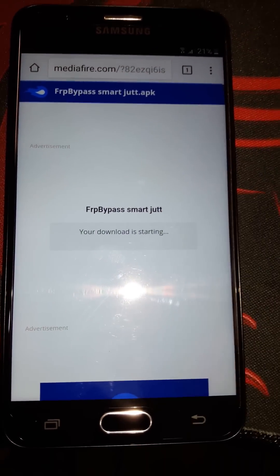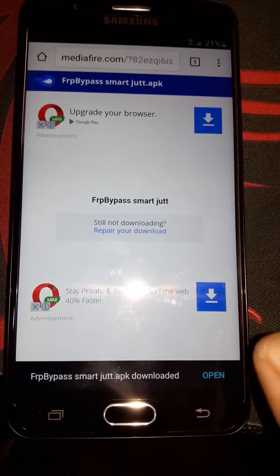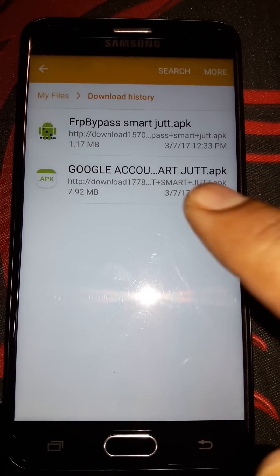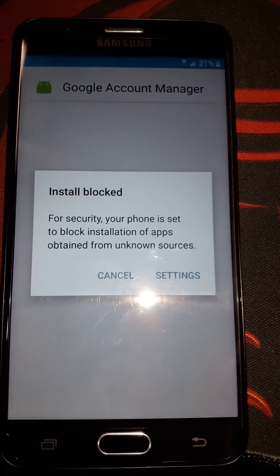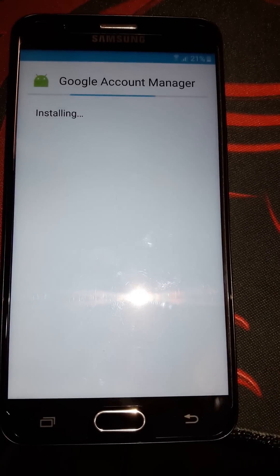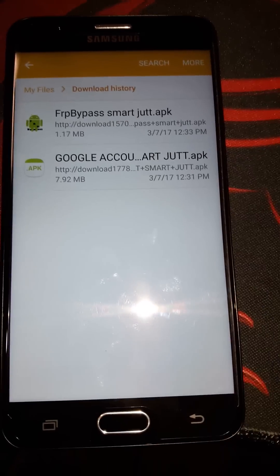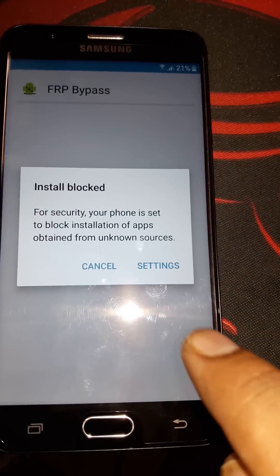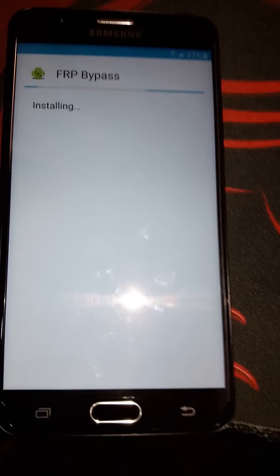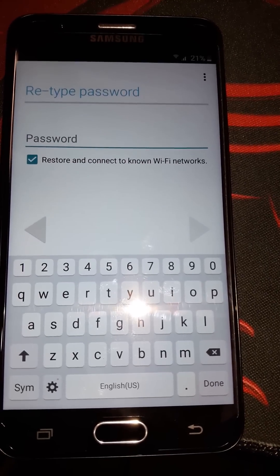The second app is called FRP Bypass. Download it, then open it from the downloads. After opening, we have to install both applications. Go to download history — first install the Google Account Manager, go to Settings and enable Unknown Sources, then press Install. The application has been installed. Then install the FRP Bypass app — go to Settings, Unknown Sources, click OK, and install.